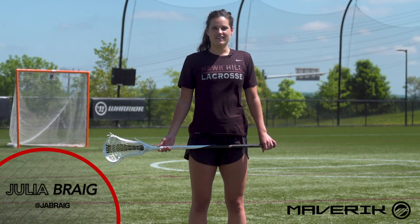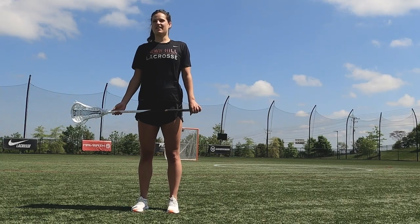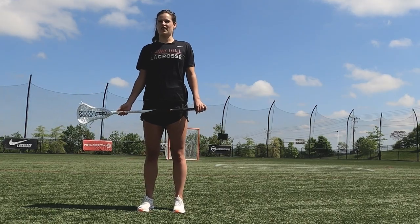Hi guys, I'm Julia Bragg. I'm a Maryland alum and the assistant coach at St. Joe's University and current defender for the WPLL Command. Today we're going to go over a five-star footwork drill for all our defenders.